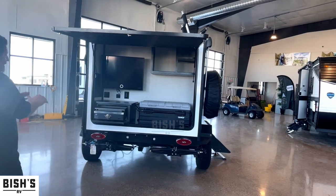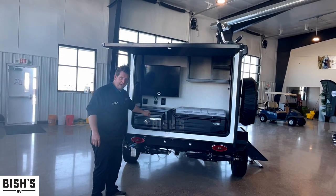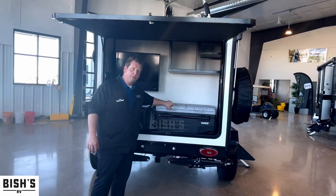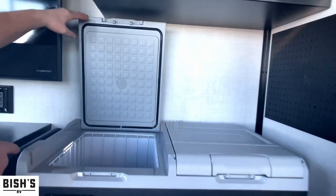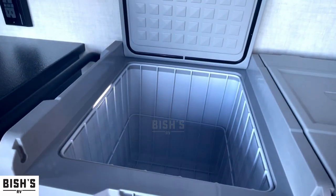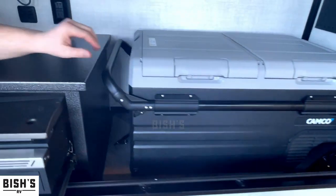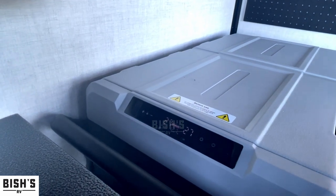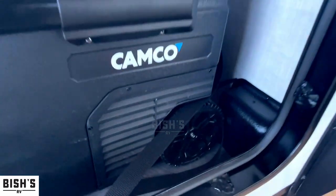The outside kitchen area is absolutely phenomenal. You have a 32-inch flat-screen TV, a griddle top for cooking your burgers, hot dogs, even some breakfast, and a nice 12-volt cooler. The cool thing about this cooler is it's already cooled inside. It has LED lights so you can see what's in it when it's dark outside. On the front there's a temperature gauge, and if you want to pull the cooler out, it has a retractable handle and wheels on the backside so you can take it down to the lake, the beach, or fill it with some fish.